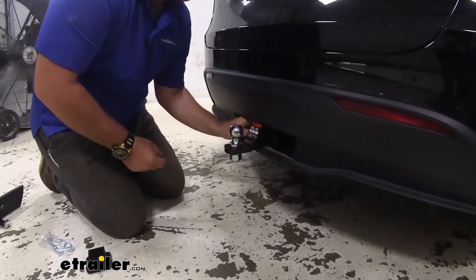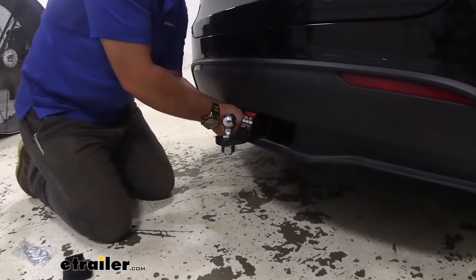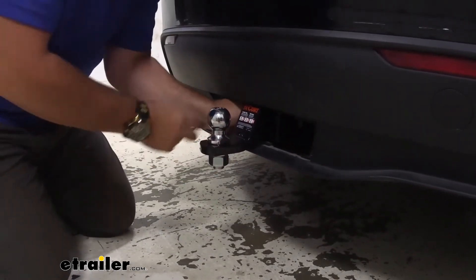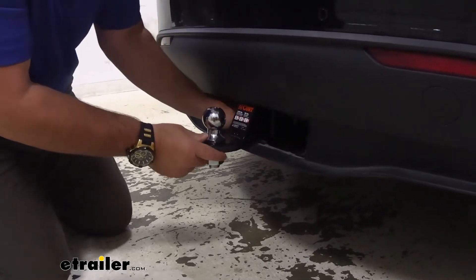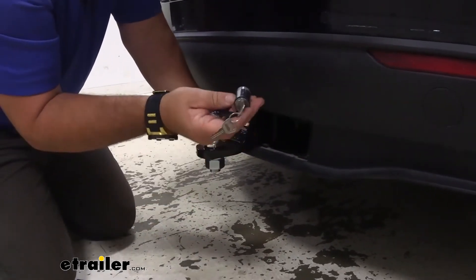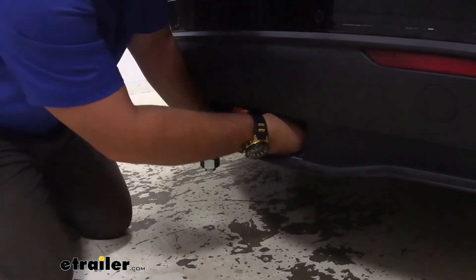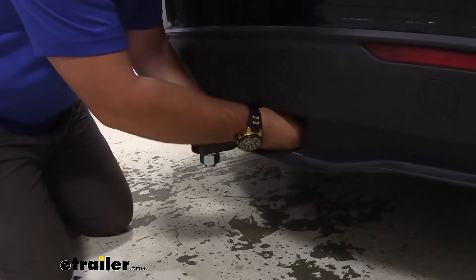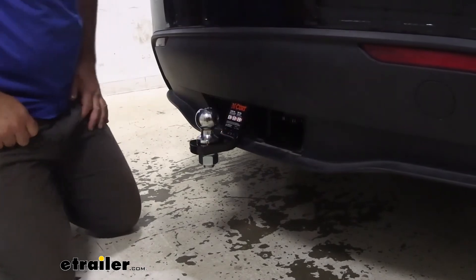Once you get your ball mount lined up, simply remove the one end. Slide the pin in place — it is going to require you to have the key in. Once you have the other end on, you simply twist the key and your receiver is locked in place.